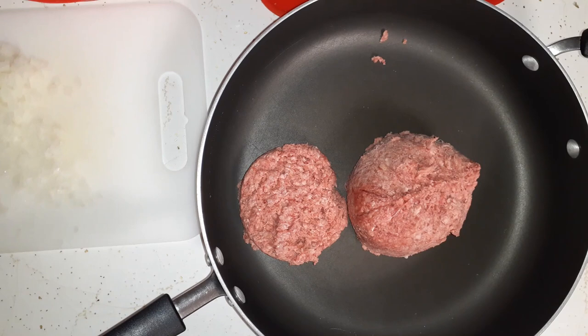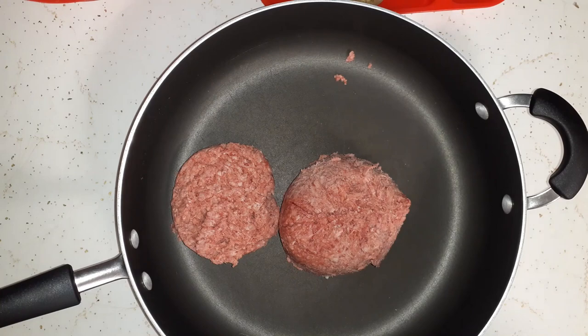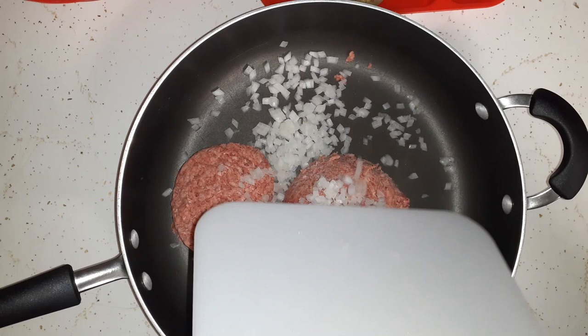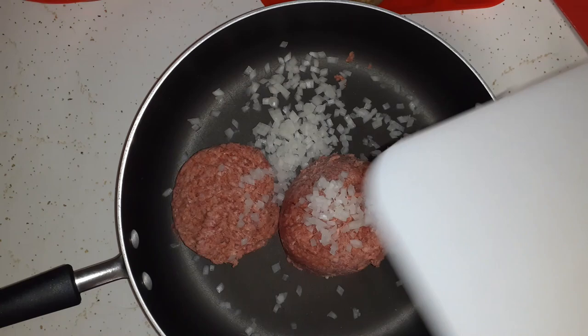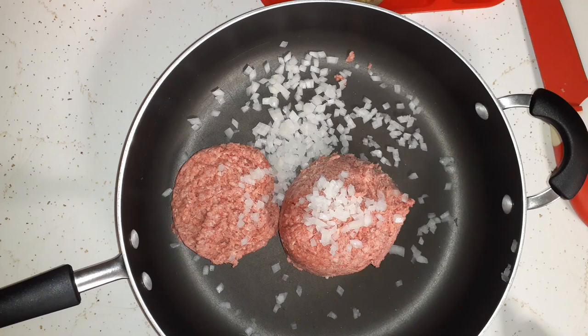It is time to make supper on this Monday evening and I am making a dish called picadillo — I've done a video on it twice before. I'm going to cook up a little over a pound of ground beef with some diced onions, then later add diced potatoes, a small can of tomato sauce, a can of petite diced tomatoes, and some Mexican seasonings.